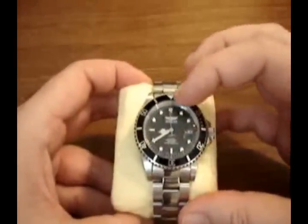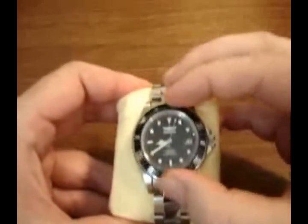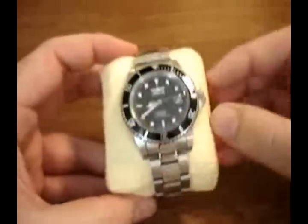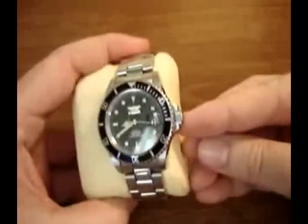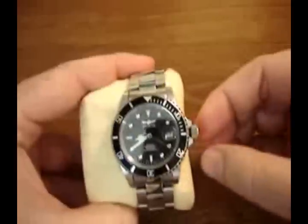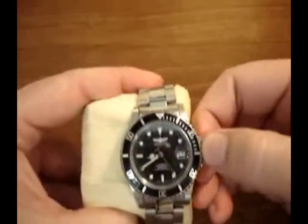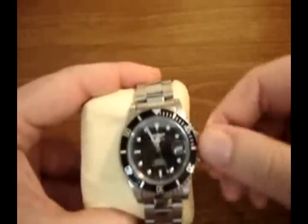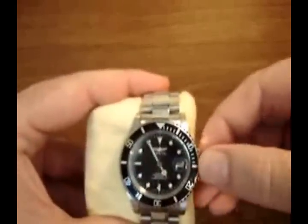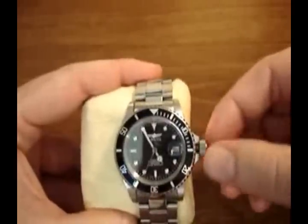The crystal is a mineral crystal. The bezel is unidirectional rotating — very functional and serviceable. The crown is of the screw-down variety. You can unscrew it and pop it out, and then you can either wind it, pull it out further to advance the time, or pop it in halfway to advance the date.